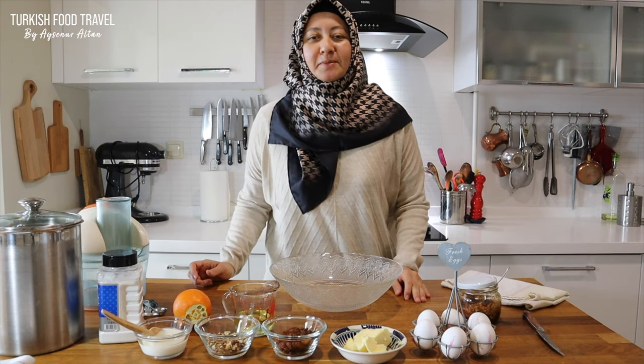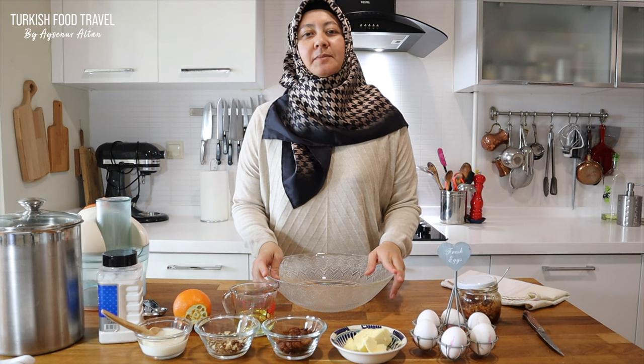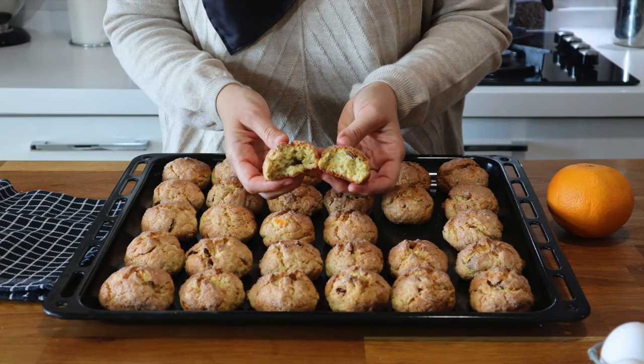Hi everyone, merhaba. Welcome back to my channel. This is Ayşener Altan. In this episode, I'm gonna make one of my favorite cookies in wintertime — orange cookies.